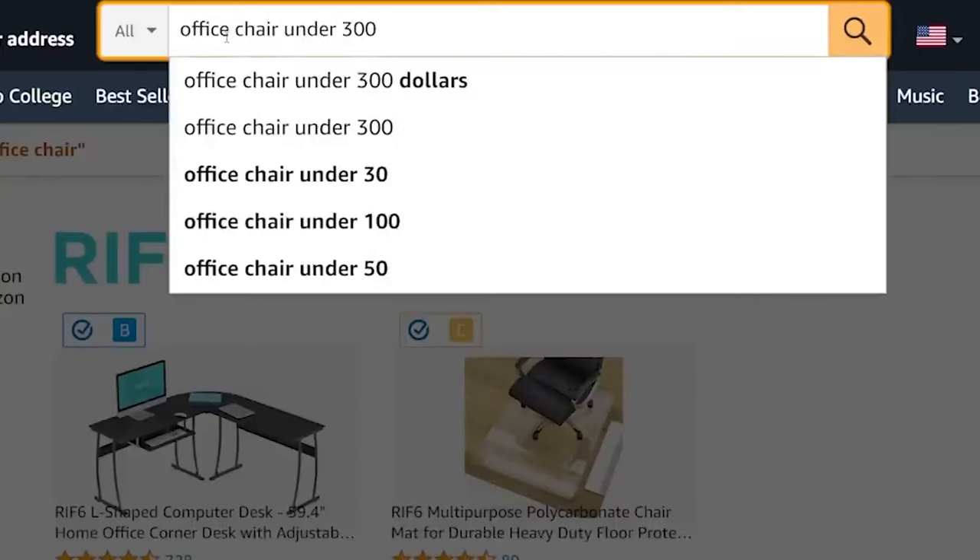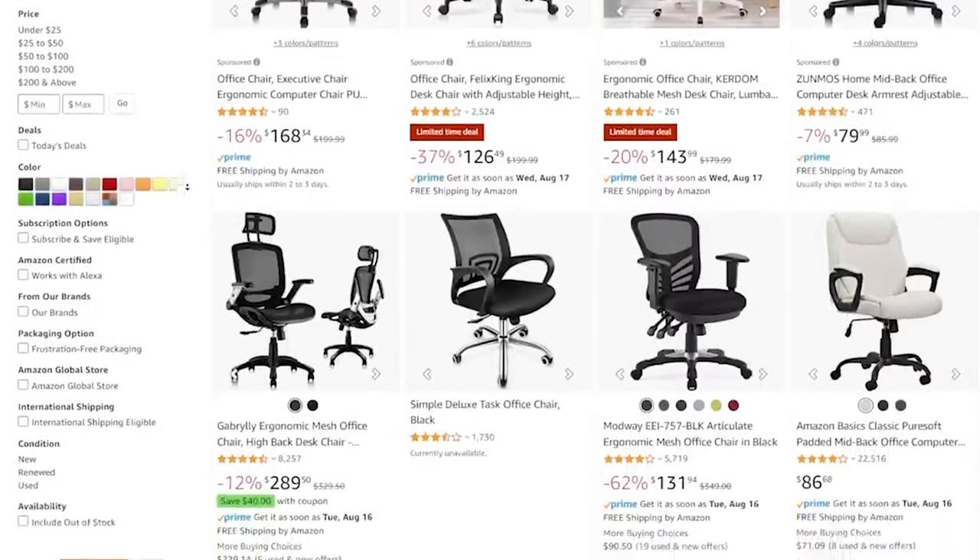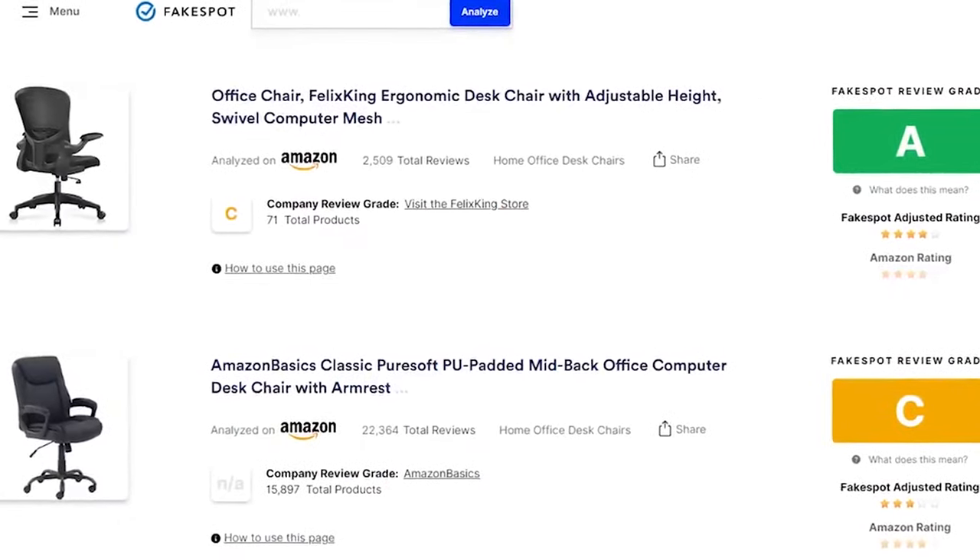If you're interested in some full chair options, check out this next list where we look at five highly rated chairs on Amazon for under $300.